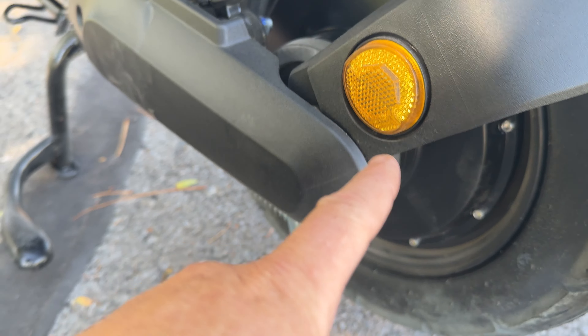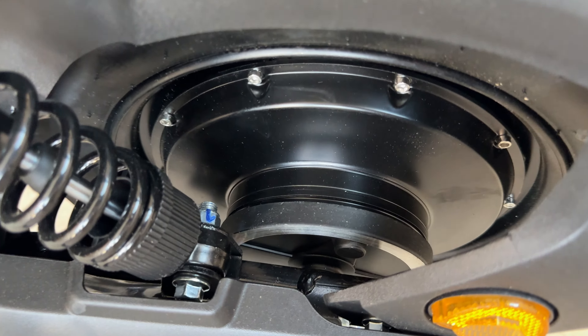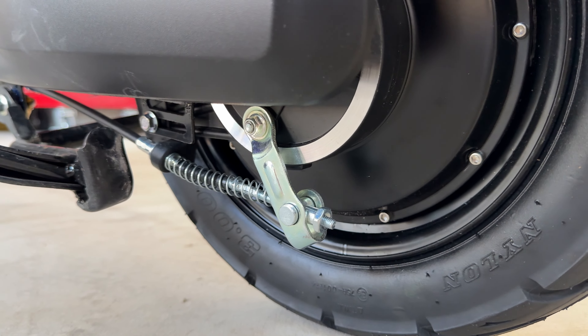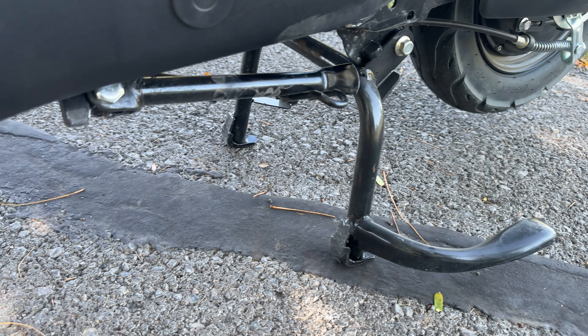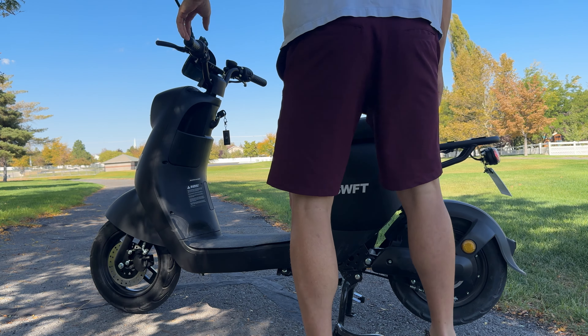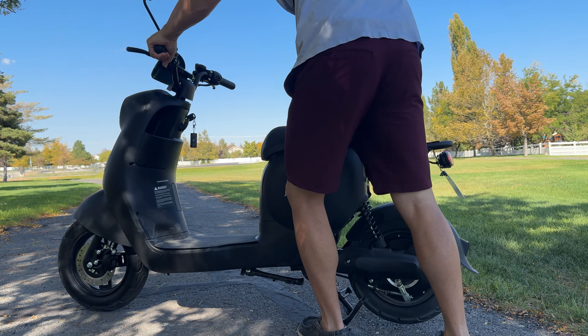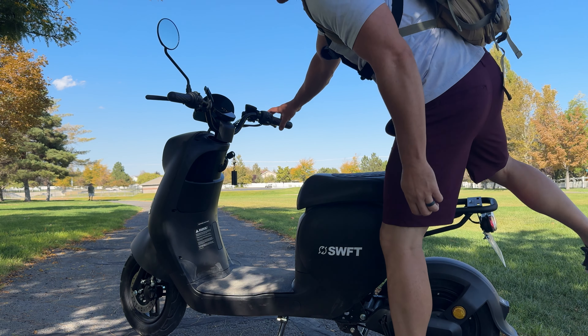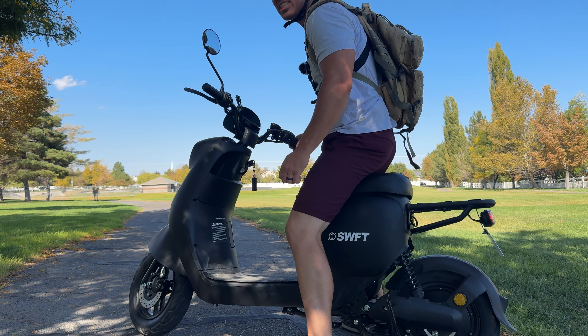There are some reflectors around the back side. In the rear wheel there's actually a drum brake, so you have disc in the front and drum in the rear. There are also two styles of kickstands — right now I have the double kickstand down, but if you want you can roll it forward and use the single side one.